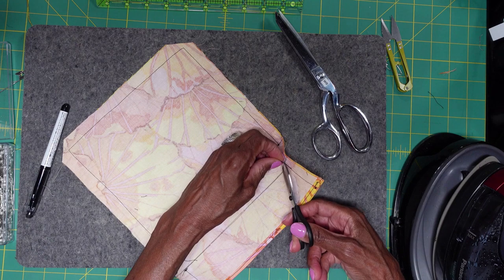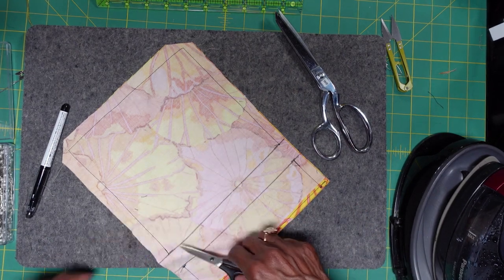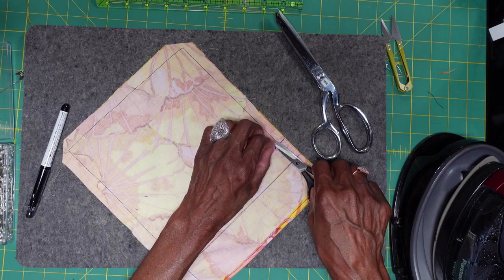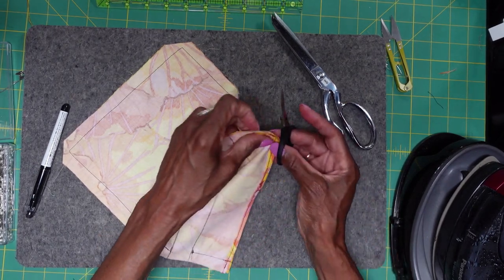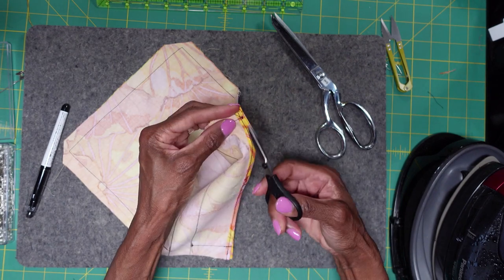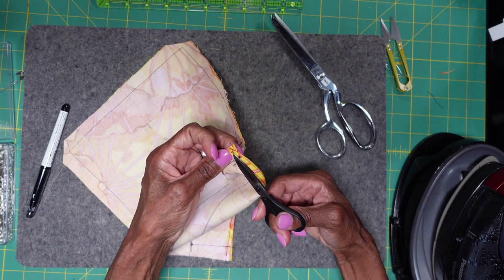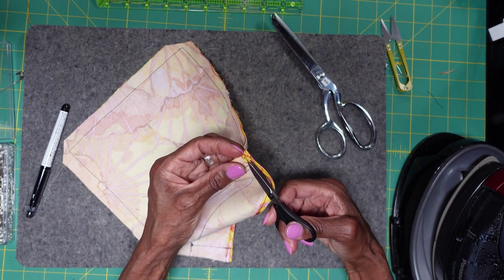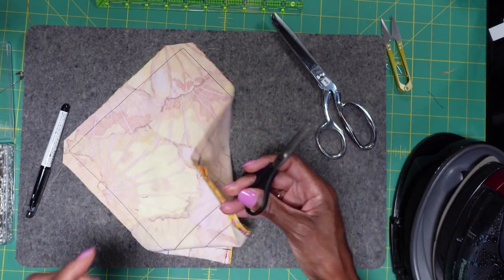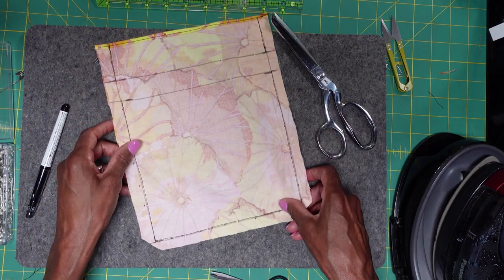Here are some more strings I need to get rid of. Now we're going to press.